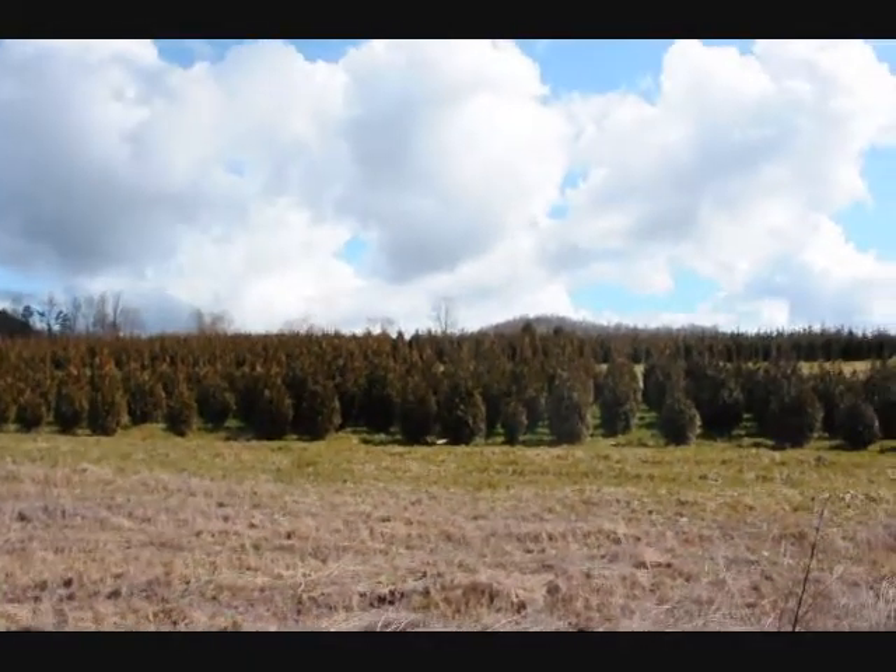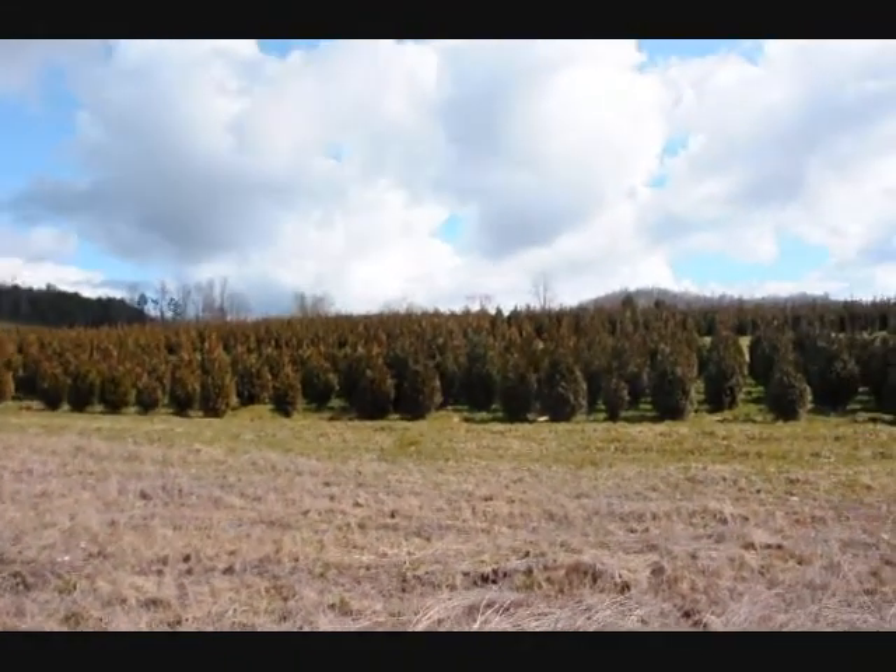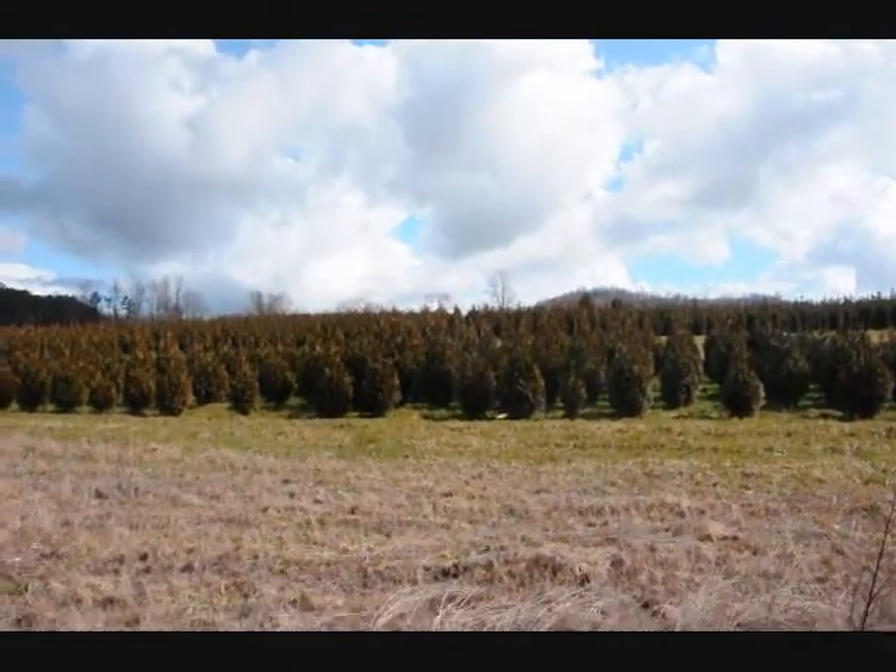These are 5-6 and 4-5 foot Green Giant Arborvitaes — we've got plenty of them here. Just give us a call: 215-651-8329.